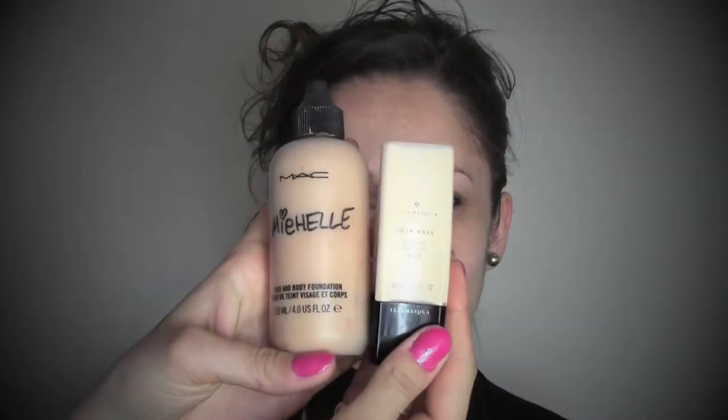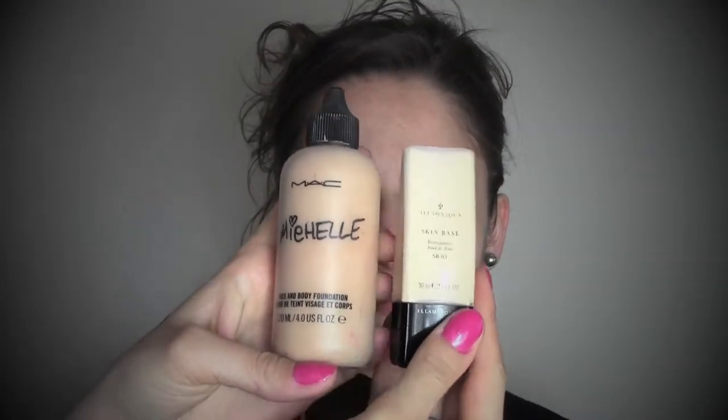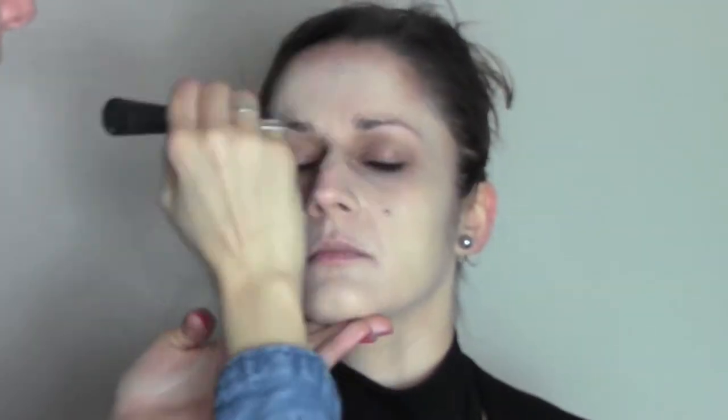As a base I decided to mix the Face and Body by MAC with the Skin Base by La Masca, because I find the Skin Base is a very heavy foundation, so I always mix it with something a bit lighter — in this case, the Face and Body.